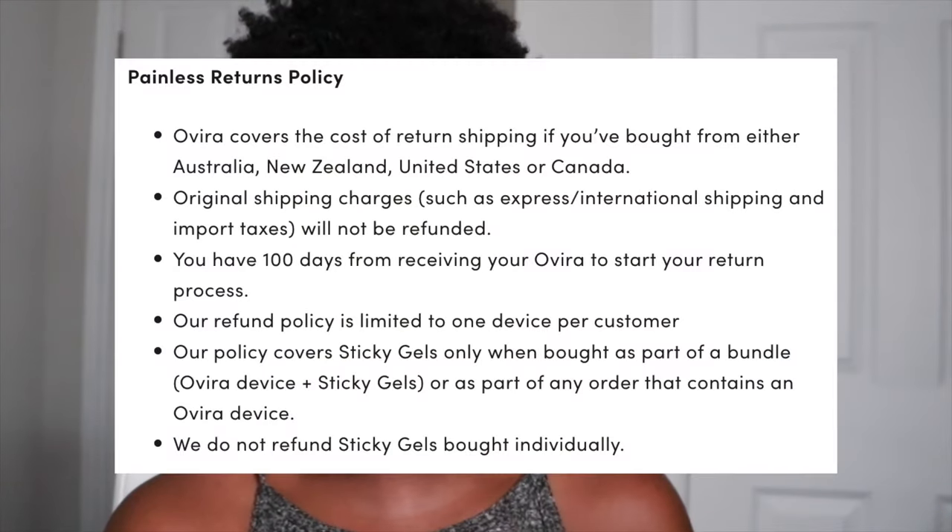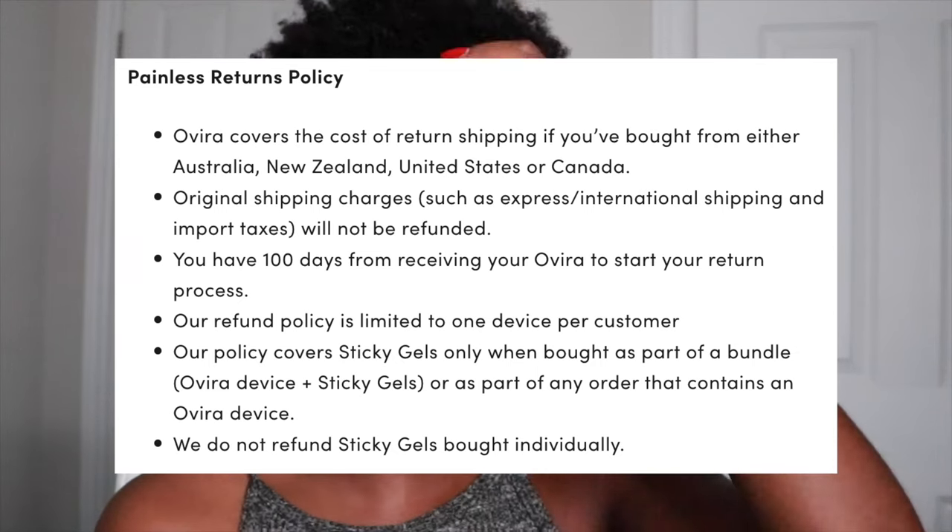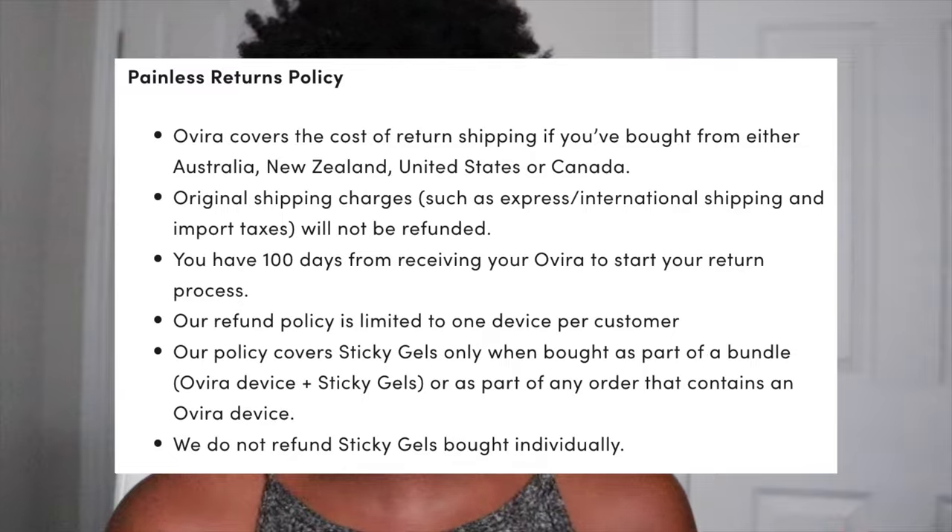It does come with a money-back guarantee — I think it's 90 days. I'll put it on the screen if I find it on the website. So if you try it out and you don't really find it works for you, you can definitely send it back for a full refund, which I think is pretty cool.